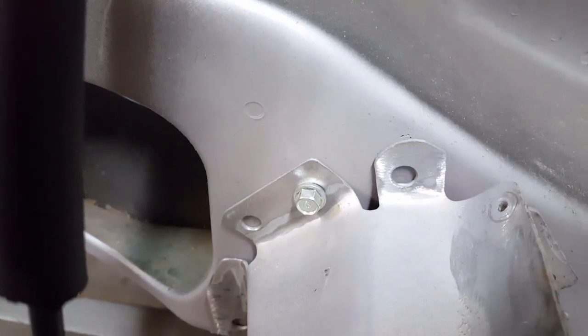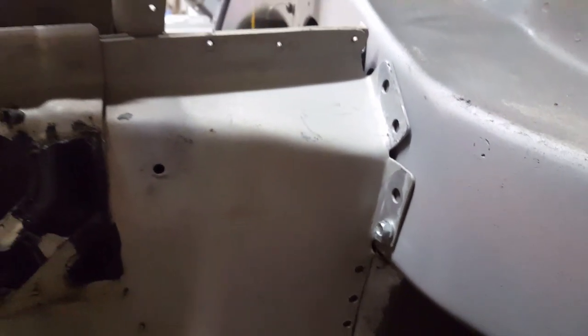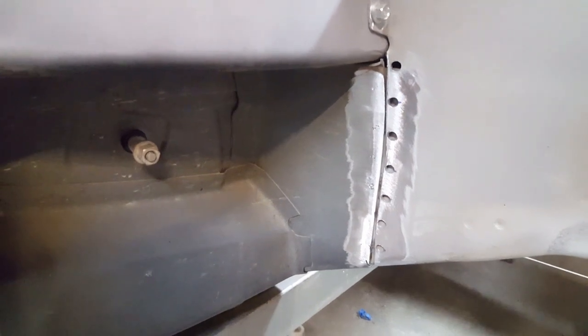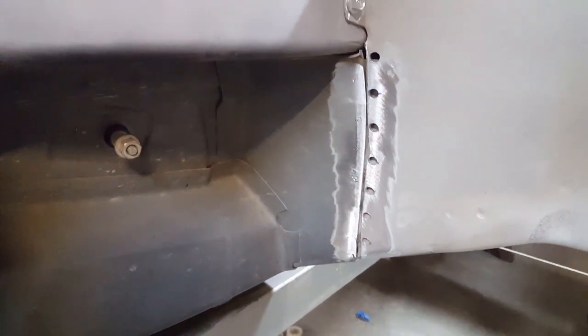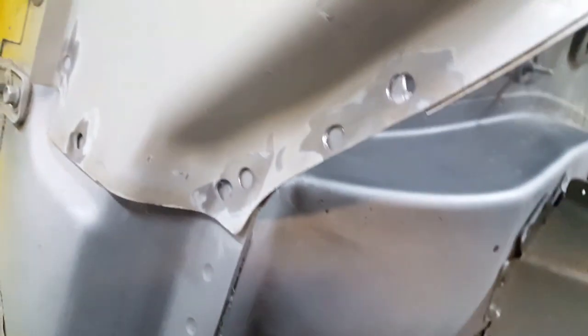I took some self-tapping screws and drew it in against the bulkhead here where the spot welds have to go — drawing the steel up tight. That's the frame rail, the upper part. Down here on this side it's got a little bit of a gap; I'll just tap that with a hammer as I weld it back together. Same deal on this side — got that drawn up. My spot welds that I drilled out are for rosetting the plates together, then I'll weld the bead down there and around the bottom.